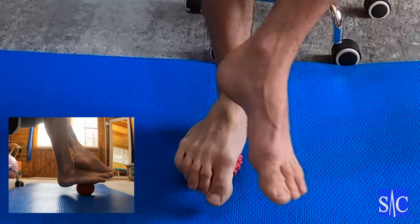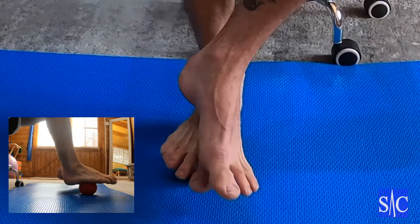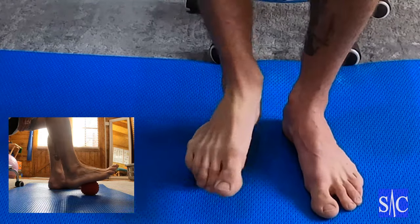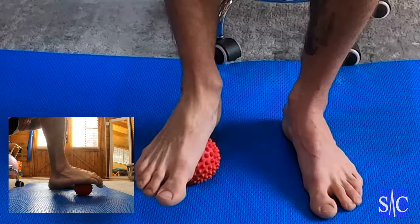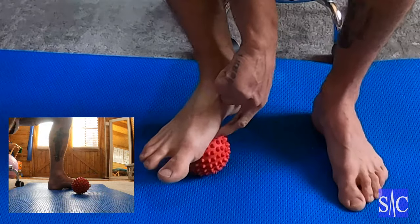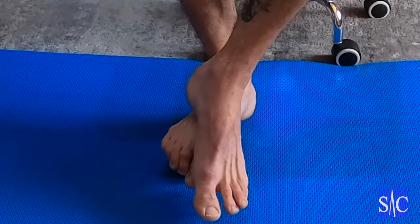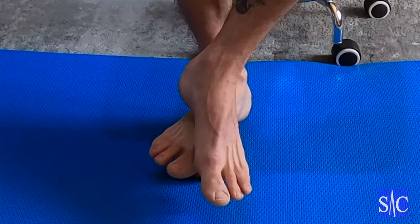Then lift your toes up for a stretch, hold for two seconds and release. Roll the ball slightly further forward, lock it off, stretch by lifting the toes, hold for two seconds, and release. Keep working all the way through. Do a full sweep — outside, through the center, inside. You may find there's a point which is quite tender. Place the ball just in front of the tender point, curl your toes, apply the lock, then stretch.